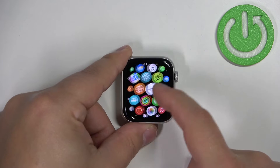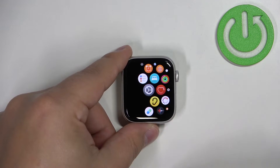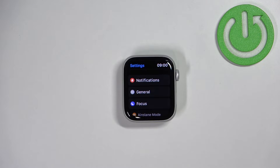In the menu, scroll through the menu basically by swiping on the screen, find the settings icon and tap on it. Once you open the settings, scroll down, find the general option and select it.